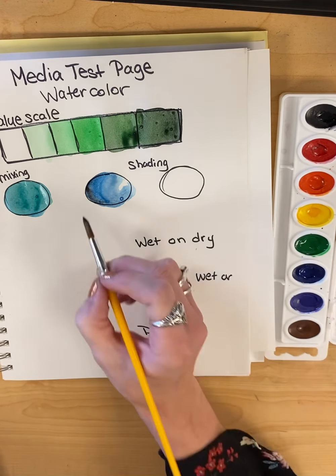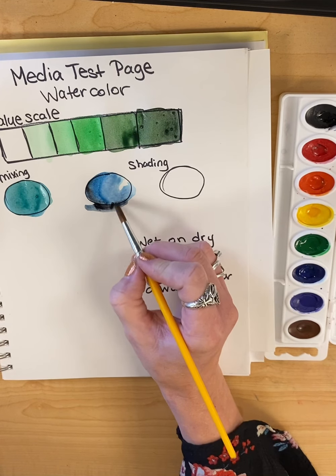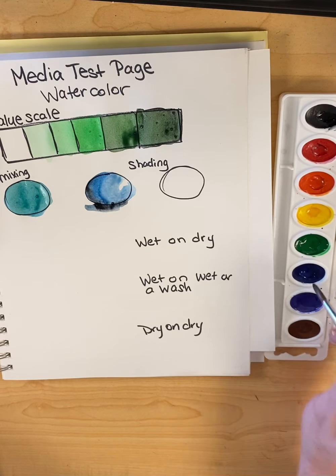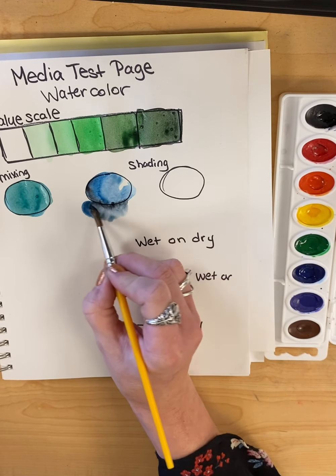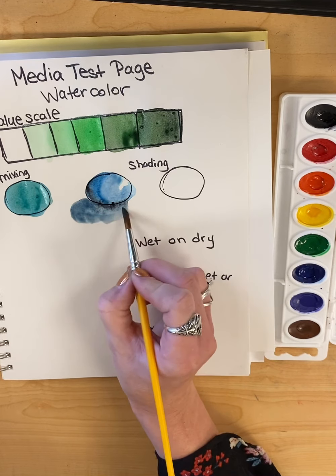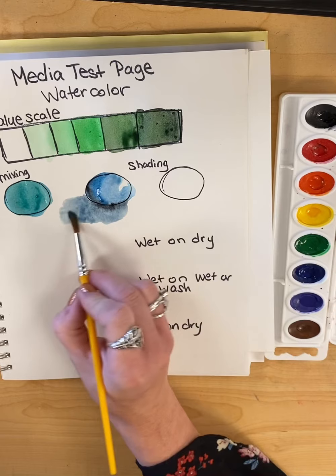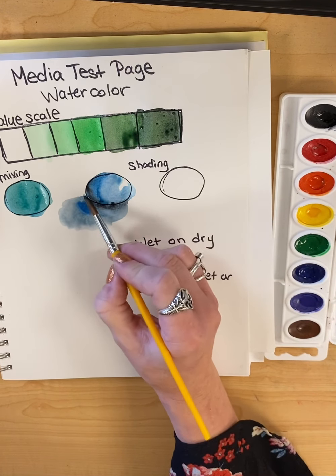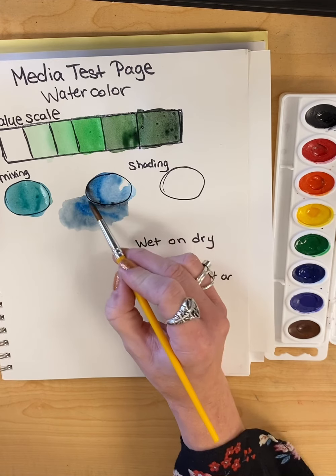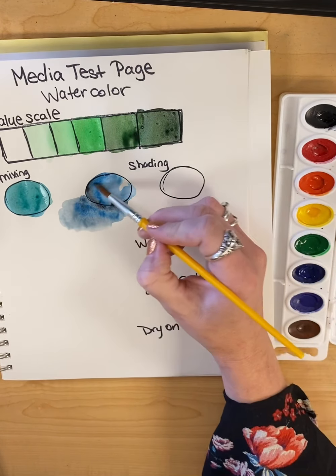Adding my shadow — I'm going to go super dark underneath. Wet on wet, it will bleed into one another. So if you want a nice clean edge, you need to make sure the area surrounding it is dry. Let it really dissipate. I can come in and darken up some of this area. Play around with that. I would do two circles — your first one, maybe do a warm color one.